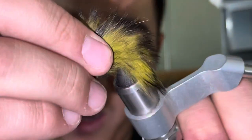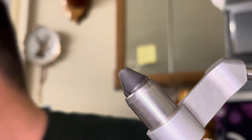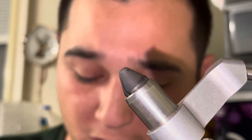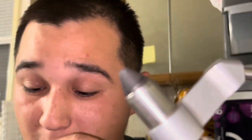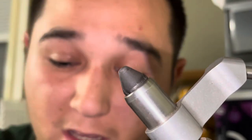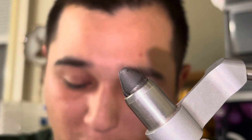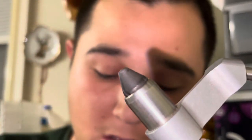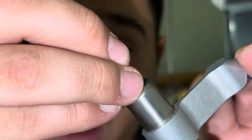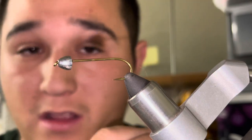Tie that off, good to go. Now get our next hook loaded up in the vise. Clean your fly tying desk, guys — mine is a mess. I'm going to be using a TMC 5263 — it's a 3x long hook. I'm not going to worry about crimping this barb because it's going to get cut off anyway. I'm going to pair that with a 3.8 millimeter tungsten cone head.